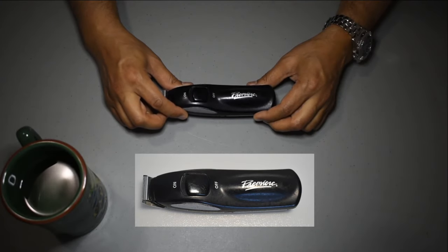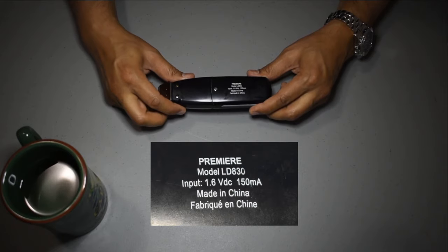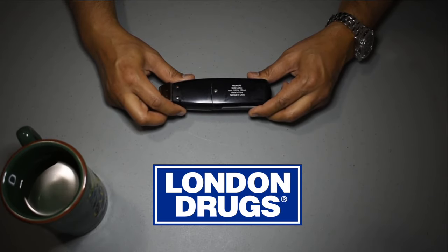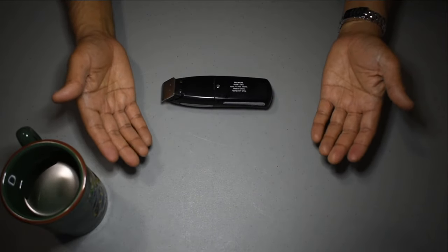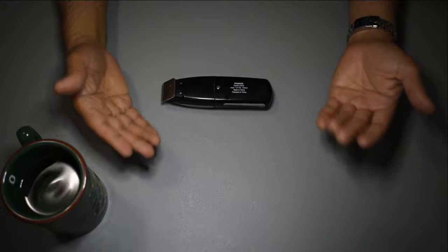I purchased this Premier brand beard and mustache trimmer approximately 13 years ago. It is model number LD830, likely a brand labelled by London Drugs, the place I purchased it from, for about $20. The cost is little, and in reality I have really obtained my money's worth over the many years I've had the product.